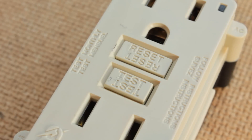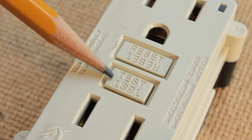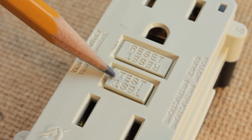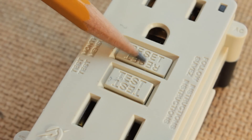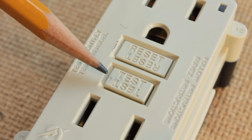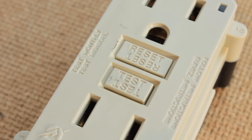The test and reset buttons on this ground fault interrupter are sometimes hard to see. You might have to take a flashlight and shine it from the side so that you can be sure which one is which. Once you get used to that, of course, you will commit it to memory.